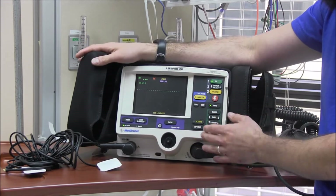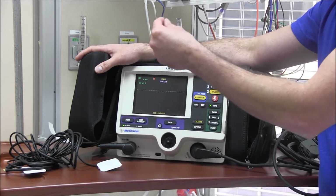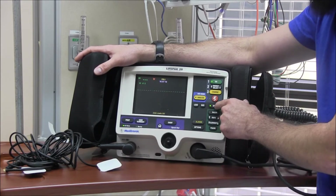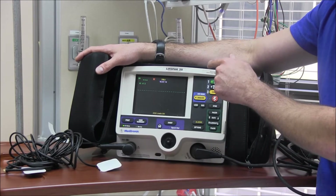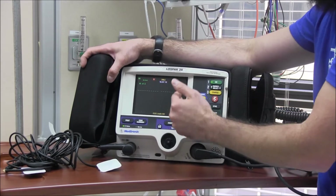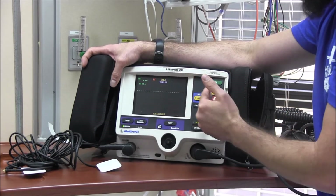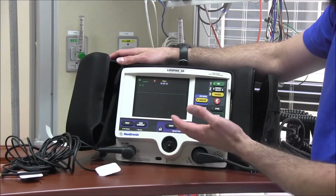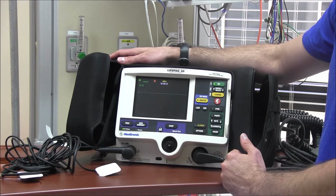Important: if you were cardioverting someone and they then went into pulseless V-tach or V-fib, you would need to first hit the sync button to take it off sync before you can defibrillate. If you try to synchronize cardiovert V-fib or pulseless V-tach, it won't work because it can't synchronize with those rhythms.